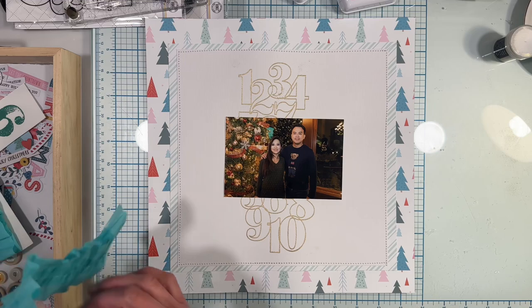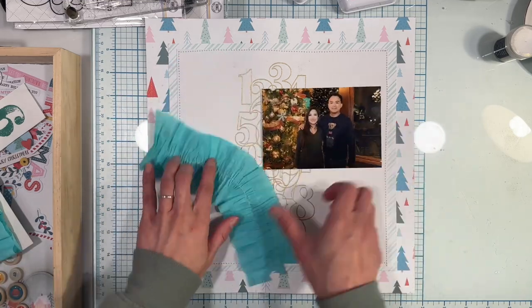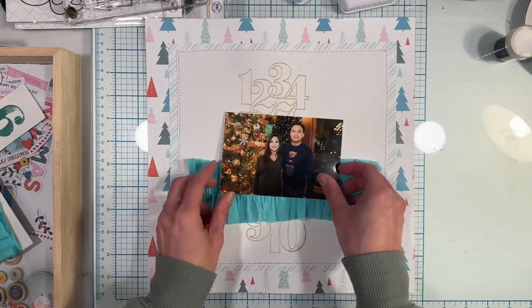Starting to play around with the fringe and trying to figure out the best position and placement on my layout for this fringe.